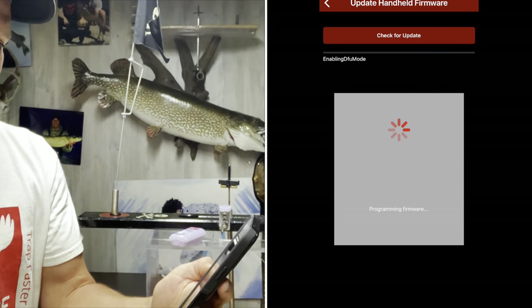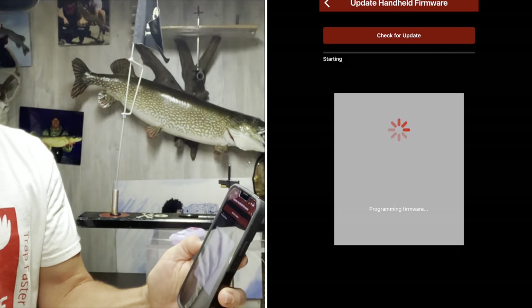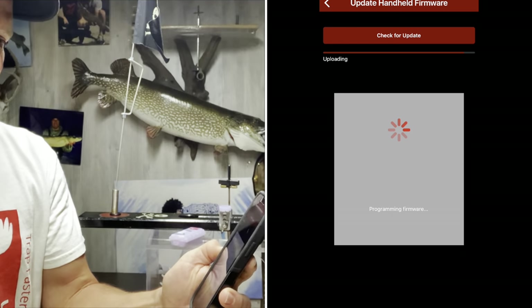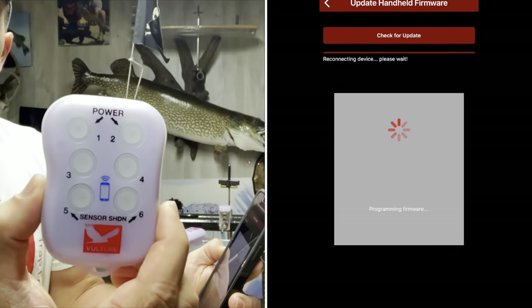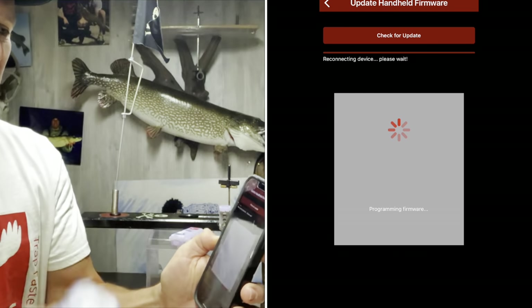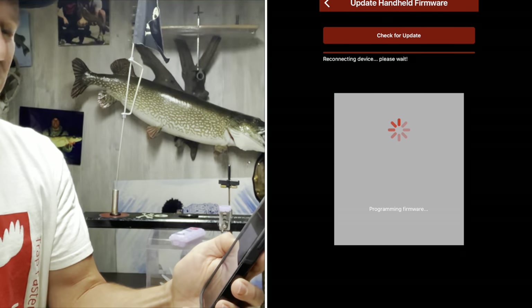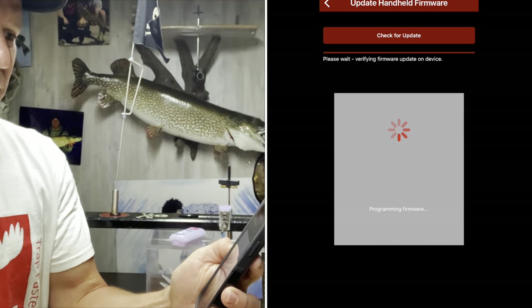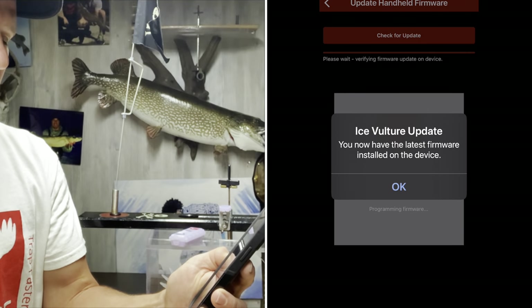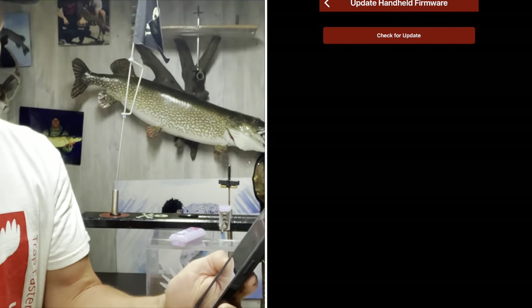It's going ahead and doing the update. You can see the progress bar here — it usually takes about 10 seconds. Once it's done you'll see the handheld reboot. At this point it reconnects and will verify that it took the firmware update. It knows what version it should be, does a check, and it says you now have the latest firmware installed on the device — so you're good to go.